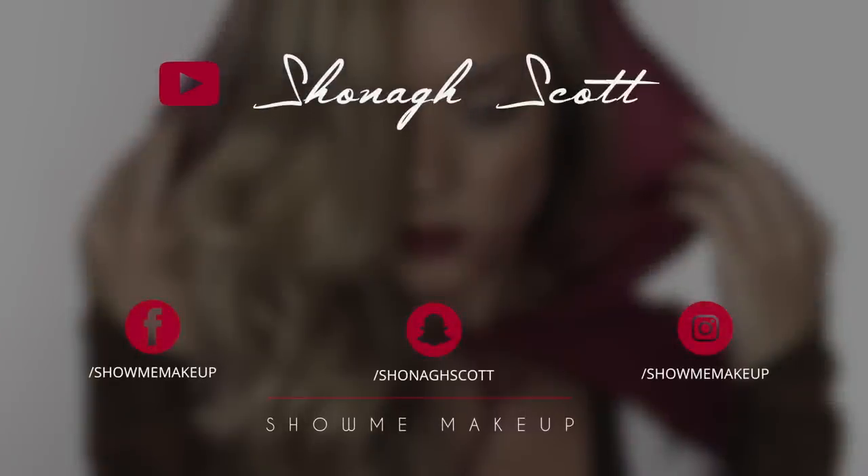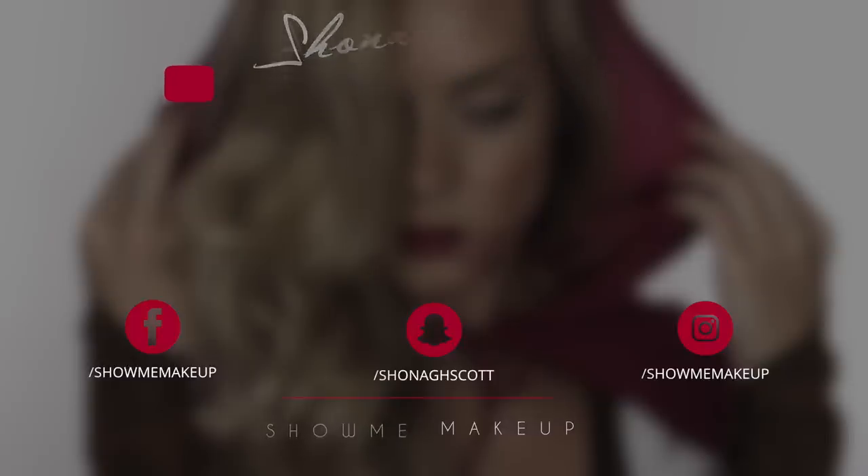For those of you new to special effects, give this a go and tag me in your pictures — I'd love to see how you get on! As always, thank you so much for watching. If you have any questions please leave them in the comments and I'll do my best to get back to you. Don't forget to subscribe, check out my Halloween playlist, and follow me on my socials. Thank you for watching and I'll see you again soon, bye!